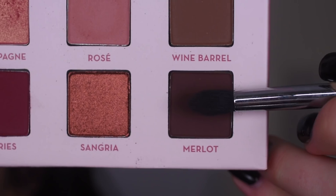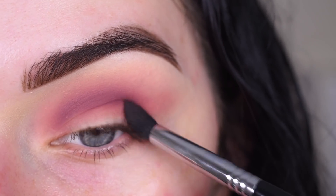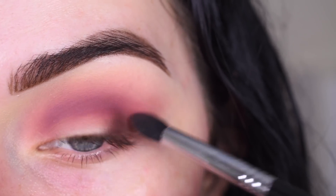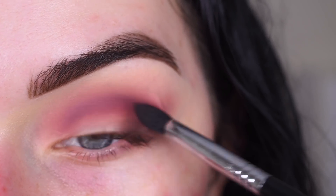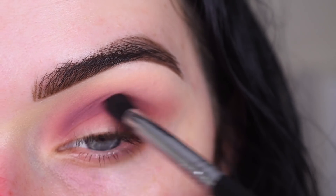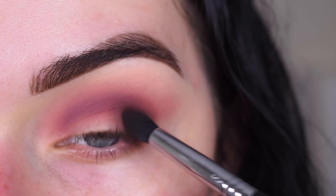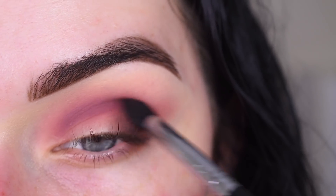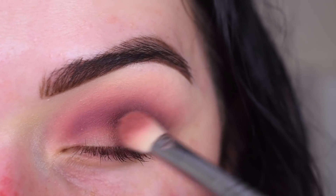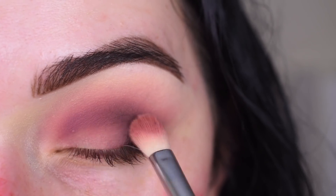That looks nice and blended now. I'm going to take Merlot on a Sigma E45 and use this to deepen up my outer corner, keeping it really low on my lid. Then I'm going to take a little bit more Rosé on my E25 and put that in the center of my lid, just to make this darker shade blend into my lid a little bit nicer.